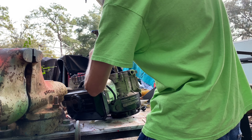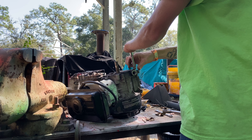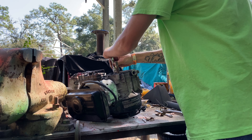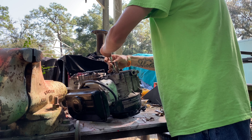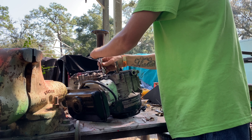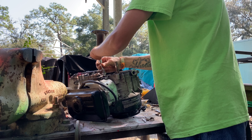My little sister was riding this thing. She wasn't even riding it very hard or anything, and it just let go. I'm more hands-on than sitting behind a damn computer.